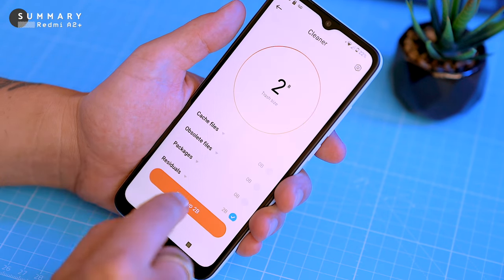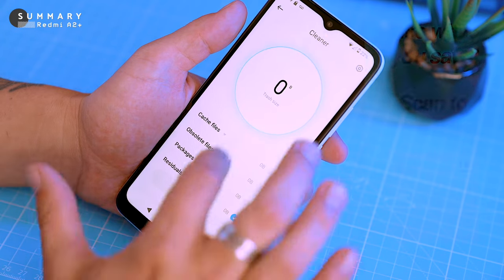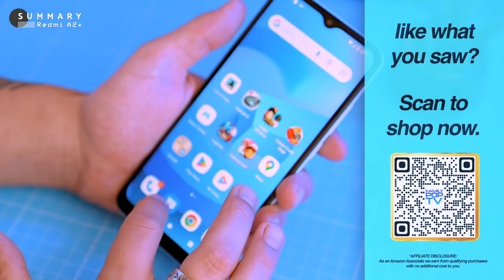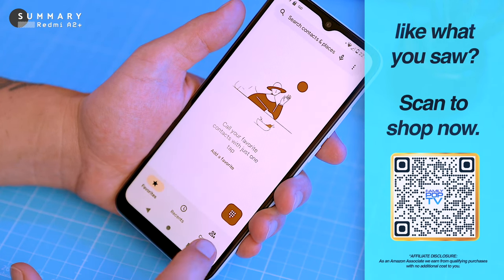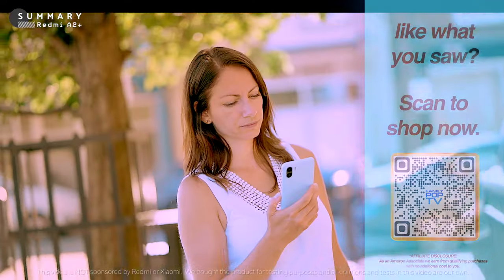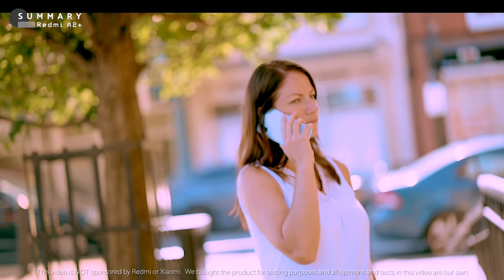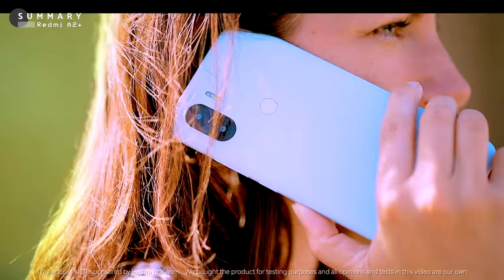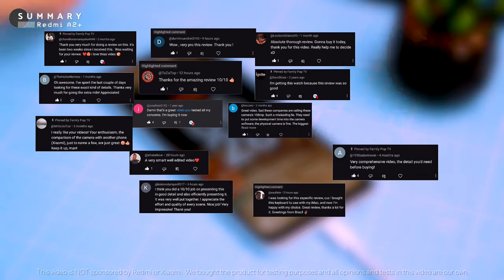The phone is available on Amazon and AliExpress — you can find the links in the video description, or scan the QR code on screen. Just a heads up: we're not affiliated with Xiaomi or Redmi in any way. We had to buy this phone ourselves for the review and all opinions are our own, so you can be sure it's a real, honest review. If you have any questions, requests, or just want to say hi, leave us a comment below — we love hearing from you.